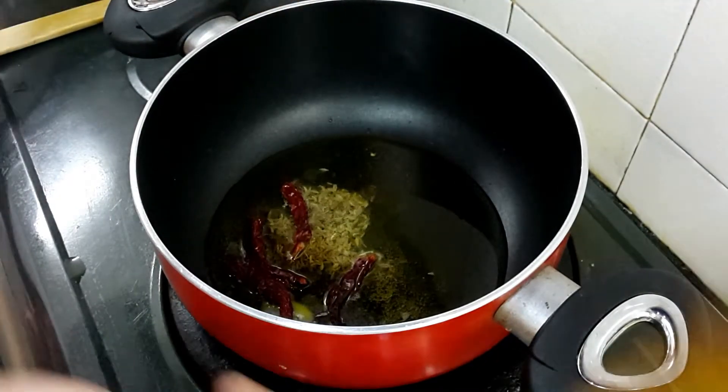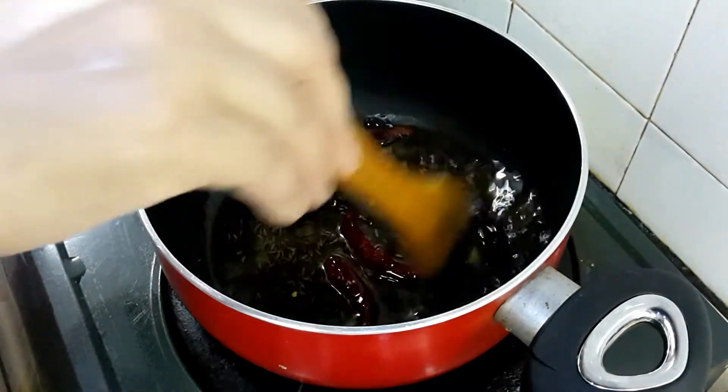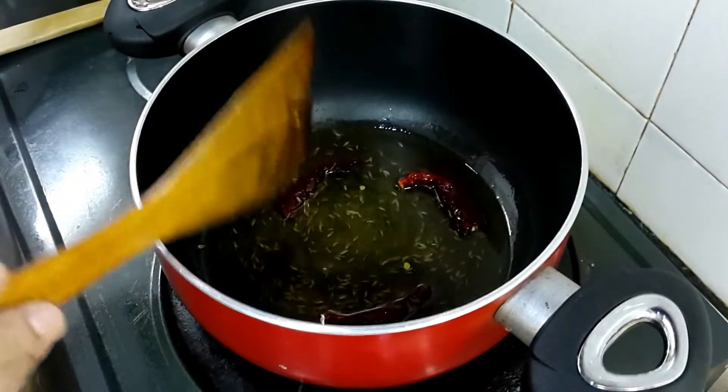Now add a quarter teaspoon of cumin seeds and four pieces of dry red chilies. Let them change color — keep a quick mix.